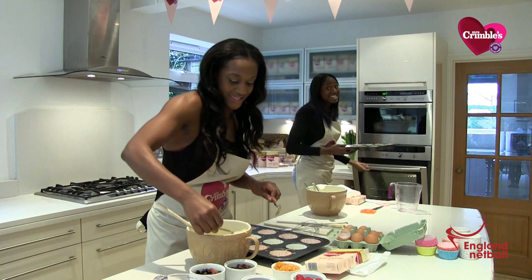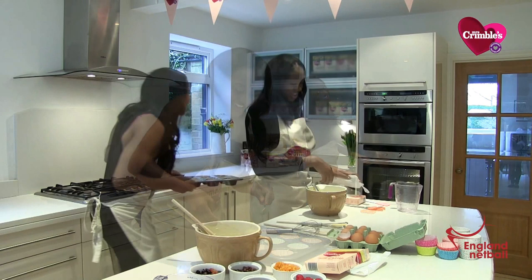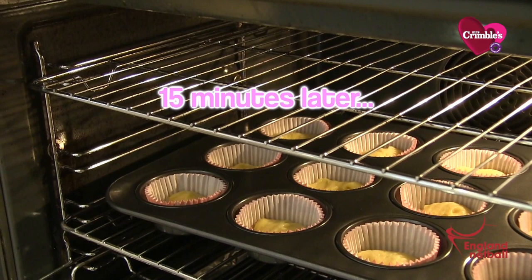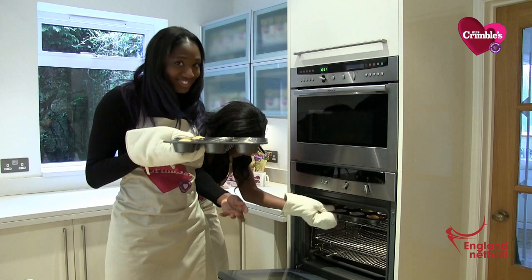15 minutes starts from now. Okay, top shelf. Done. Oh, the smell is just mmm. I love it. I can't wait to eat these.